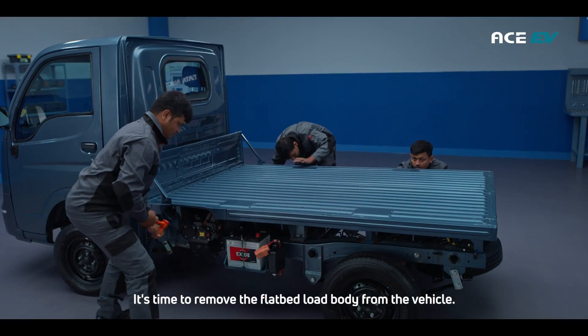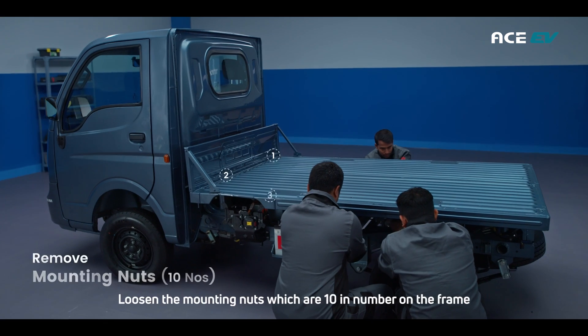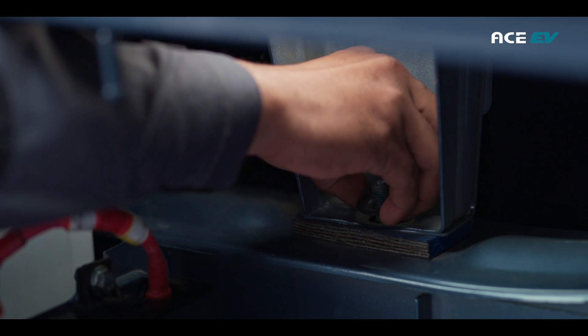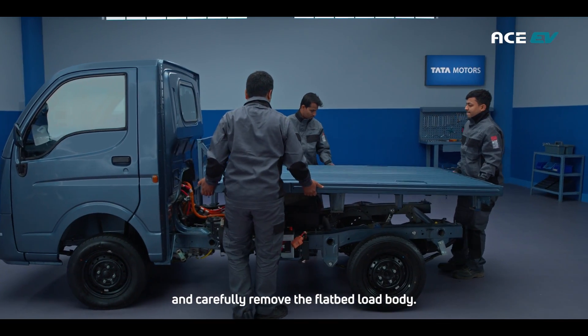It's time to remove the flatbed load body from the vehicle. Loosen the mounting nuts, which are 10 in number, on the frame, and carefully remove the flatbed load body.